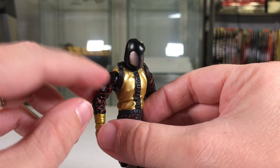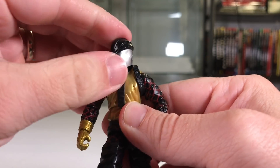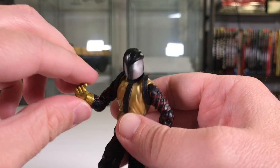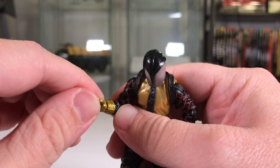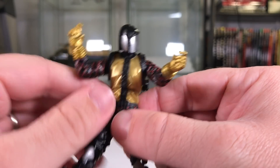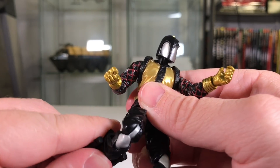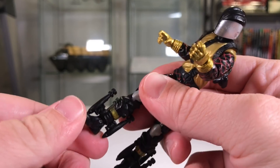He does have that shoulder harness with the gun molded on the back. His head moves from side to side with not much up and down movement. His shoulders do a full 360, elbows do 90 degrees, and wrists do up and down and a full 360. Moving down, he's got a joint in the chest — mine's pretty loose unfortunately. His legs spread apart, he's got double-jointed knees, and his ankles do a full 360 with a slight bend at the ankle joint.